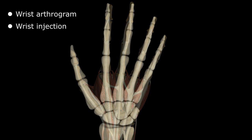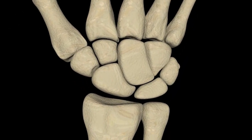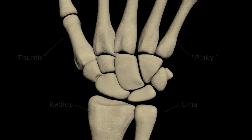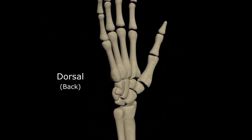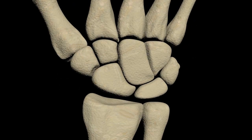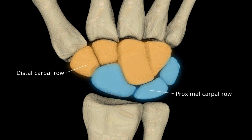Let's start with some basic anatomy. Just to orient us, this is the distal radius and distal ulna corresponding to the thumb and pinky fingers of the hand respectively. The back of the hand and wrist is called the dorsum and the front is the volar side. Within the wrist itself, there are two rows of carpal bones appropriately described as the proximal and distal carpal rows.